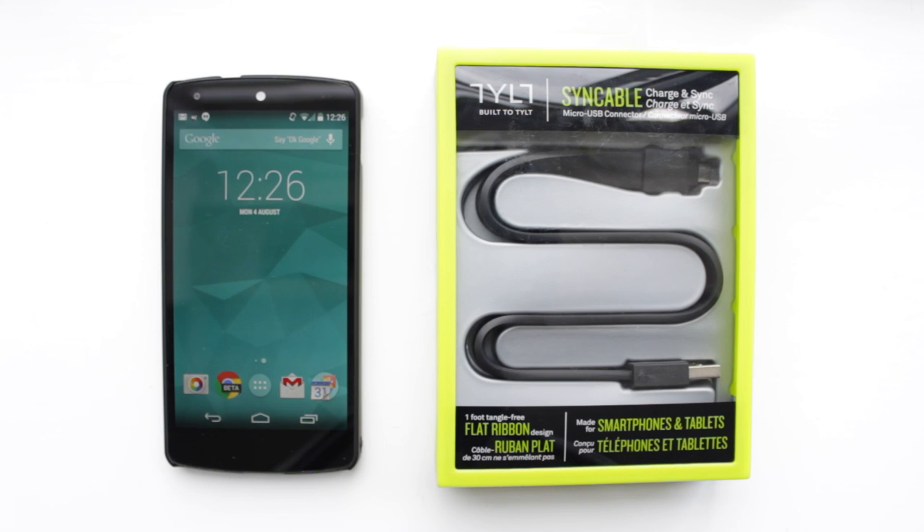Hey guys, Michael from Copper vs Glass. Recently my micro USB cable for my Nexus 5 unfortunately broke and I'm unable to charge my device. So what we're going to be looking at today is a new cable that I picked up — the Tilt Syncable, which is a flat ribbon cable. Let's take a look.